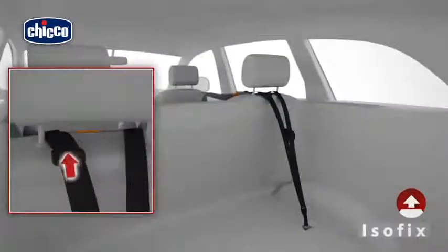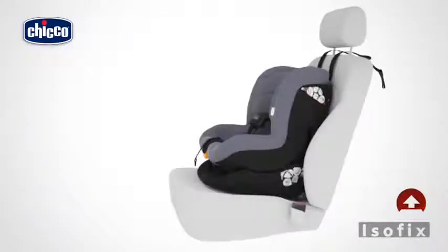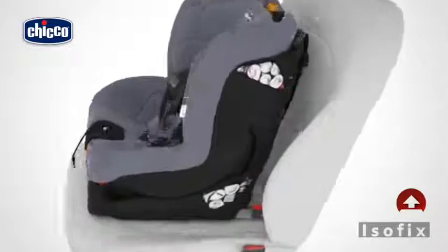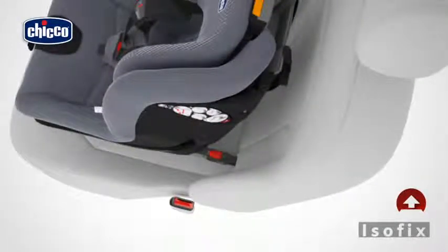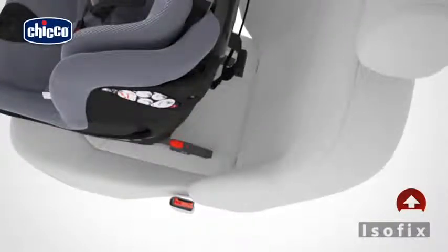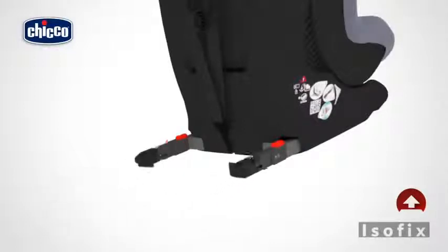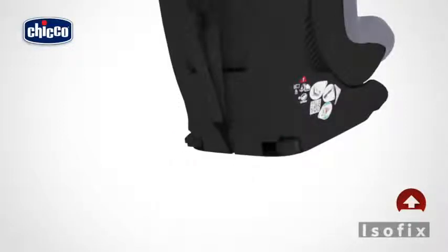To uninstall the car seat, loosen the top tether by pressing the appropriate button, then disconnect the hook. Pull the ISOFIX system unlocking handle outwards and, while keeping it tensioned, lift the child car seat away from the vehicle seat until it disconnects from the ISOFIX system. Push the two red buttons inwards to release the connectors from the locking devices. Remove the two stored caps from the compartment and reinsert them into the ISOFIX connectors with the two ends facing inwards. Then push the ISOFIX system completely back inside the base.